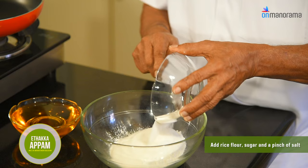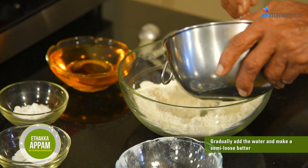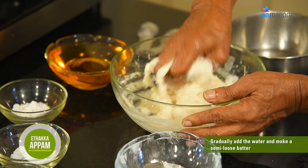Sift the maida into a bowl, add rice flour, sugar, and a pinch of salt. Gradually add water and make a semi-loose batter.